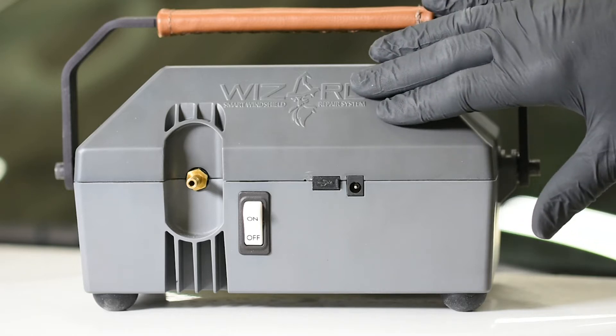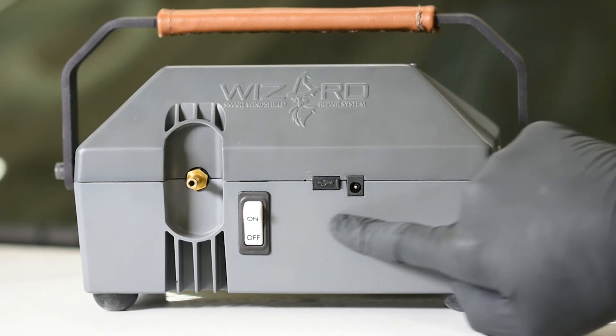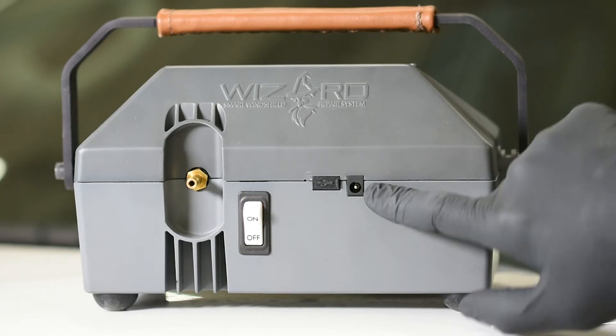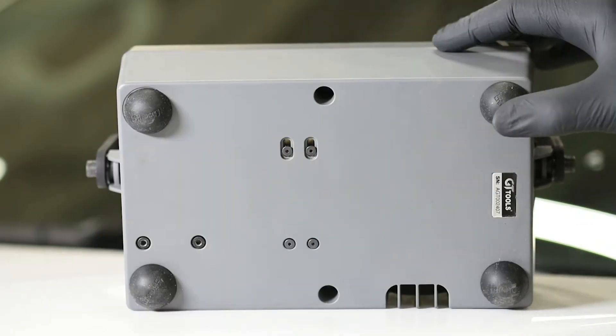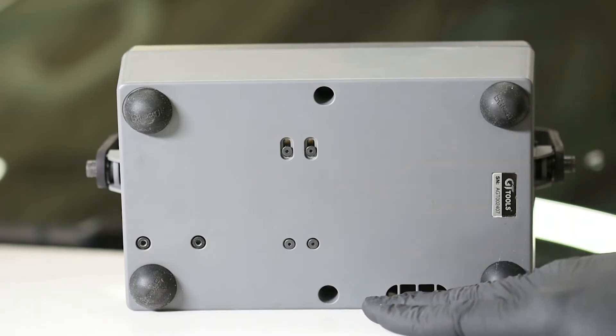On the back side of the Wizard we have our on/off switch, our USB port for firmware updates, our charging port, and our air connection valve. On the bottom of the machine we have four rubber non-marring feet so you can set it on the hood of the vehicle without scratching or damaging the paint.